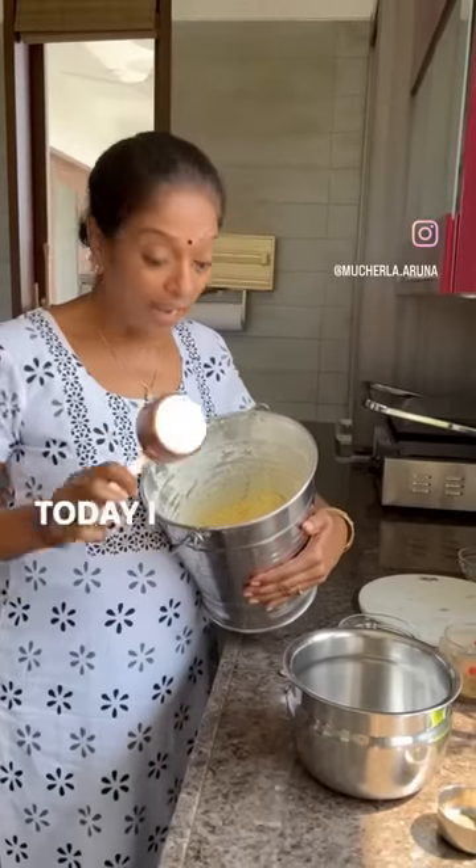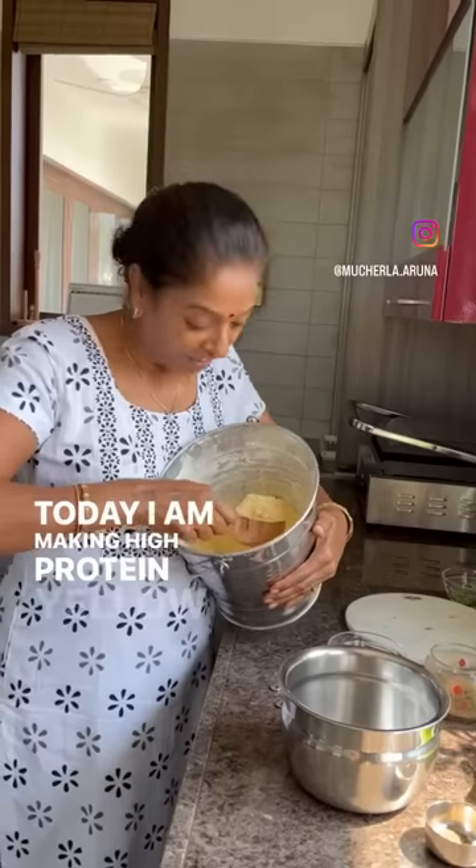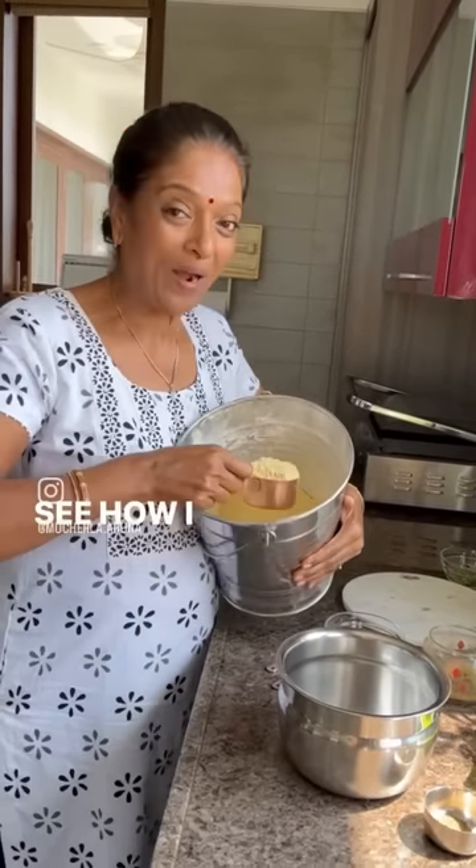Good morning! Today I am making high protein yellow dosa — see how I am making it.